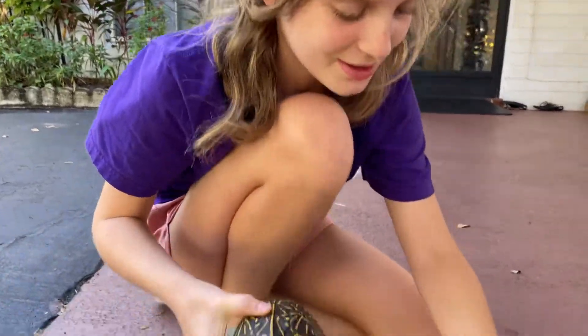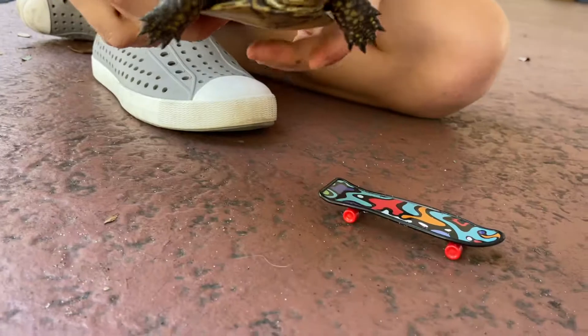What's up guys? Welcome back to my channel. Today we're teaching little Ava here how to play skateboard.